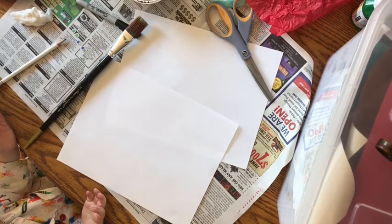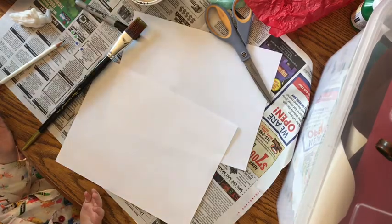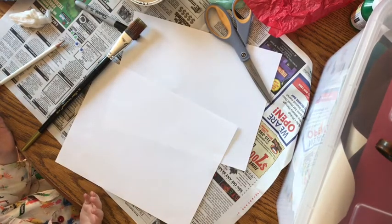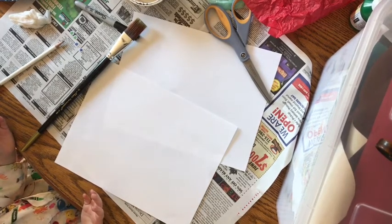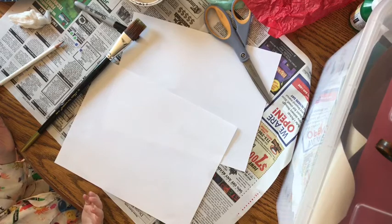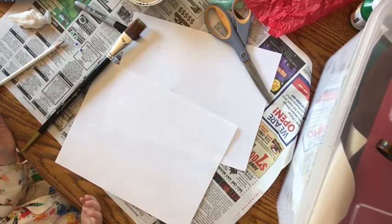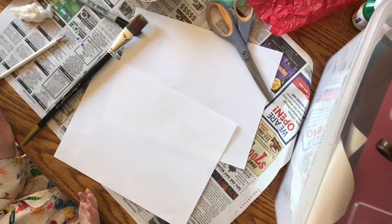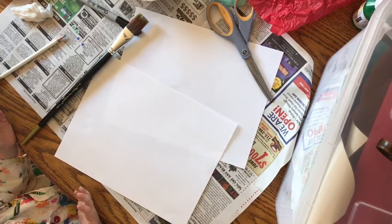Hello boys and girls! Today we're going to make a super fun painting craft where we get to make Marlin and Finding Dory together. You're going to actually paint your hands, but if you don't have paint at home, you can also draw the fish with crayons, markers, colored pencils, or whatever you have. Today I'm here with a special guest, my niece Brinley, and she's going to help us make this video for you today.